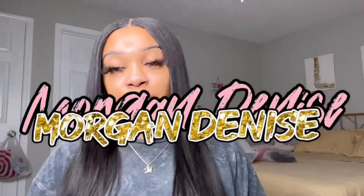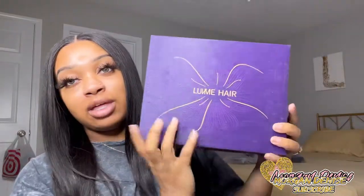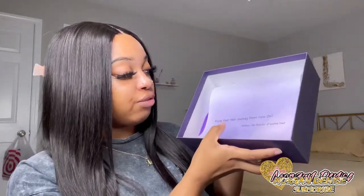Hey guys, it's Morgan and welcome back to my channel. Today's video is on this hair from Love Me Hair. It came in this box and it had a boat on it. When you open the box, this was inside the wig, and right here it says 'Enjoy your hair journey from now on.'